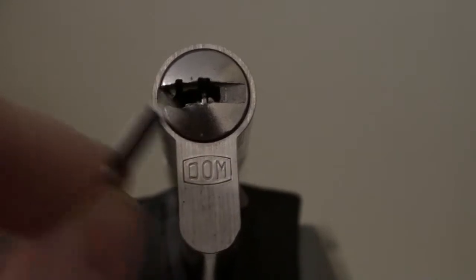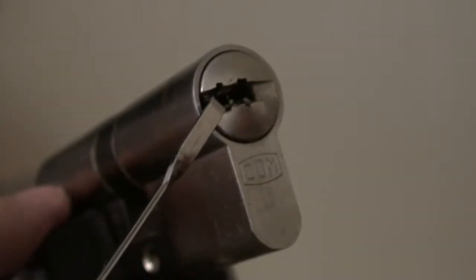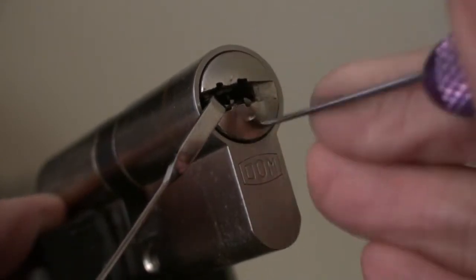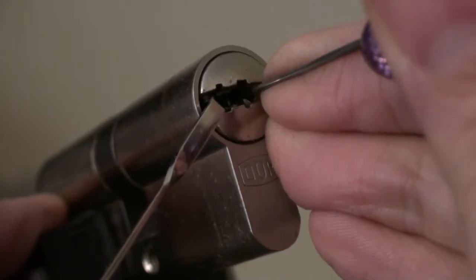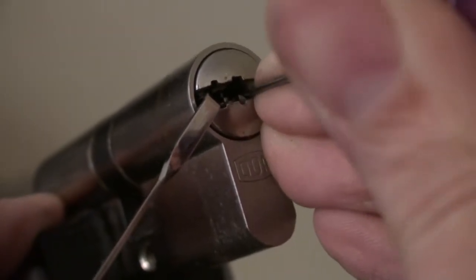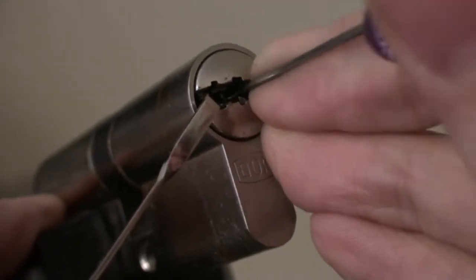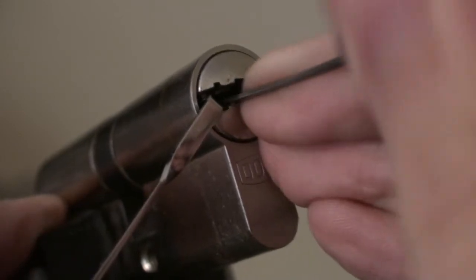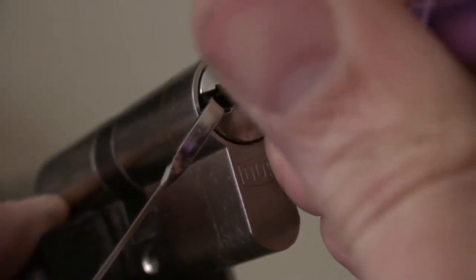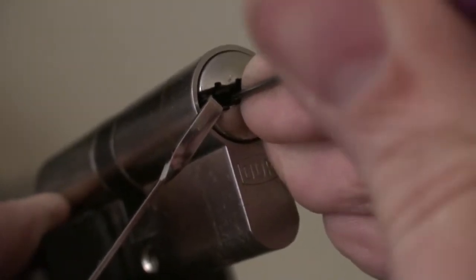I'm going to try and get it open to start with - it's always the best way to go about things. So I'm going in with a modified flat pick. This lock has extremely strange pins. They're kind of pointed, like a fin shape - you can imagine a shark fin sticking out of the water. They're very, very difficult to get on top of, get a grip on, and therefore manipulate.